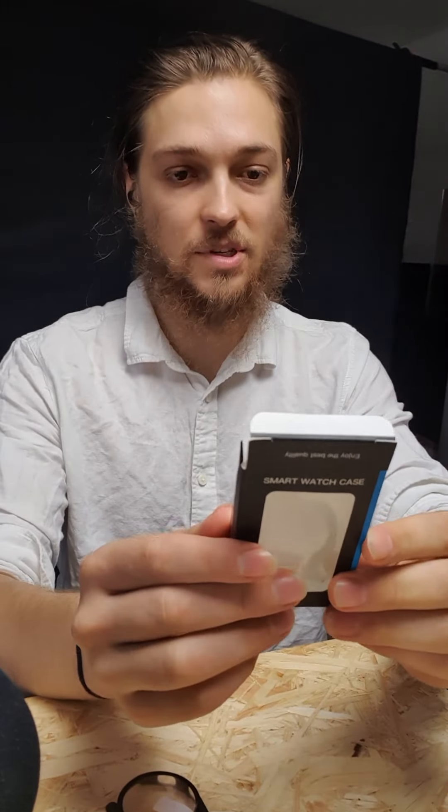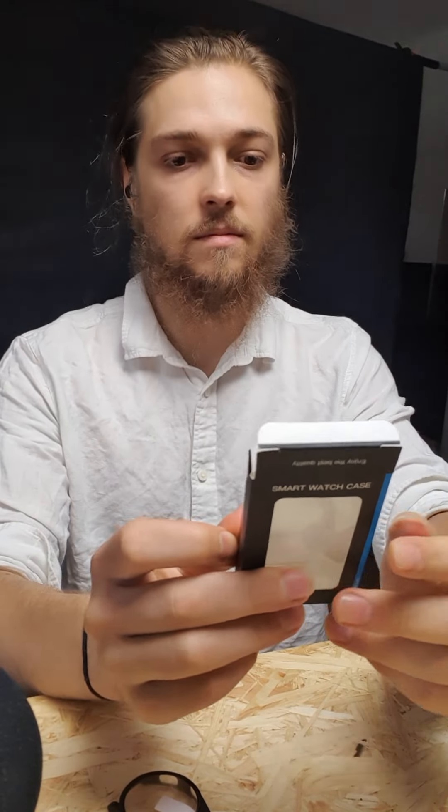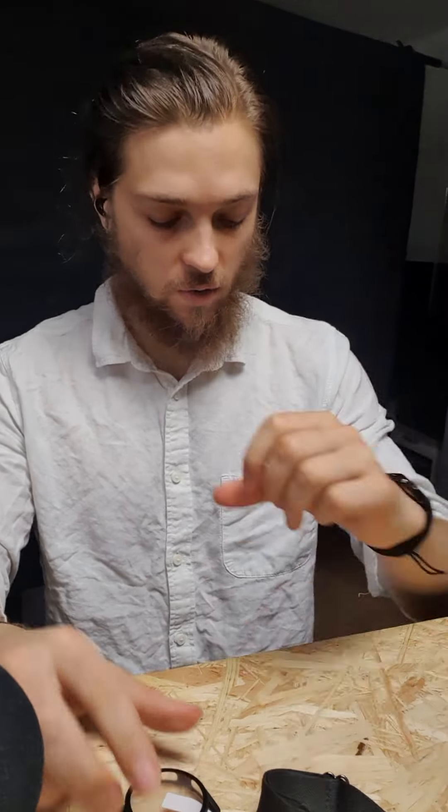If you have a Galaxy Watch 4, you may notice scratches can appear. Here is a possible solution: I found this case on Amazon. It's called a smartwatch case — it doesn't have a very specific name. Let's see if we can apply it.